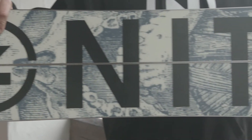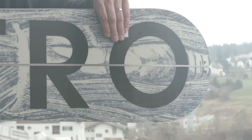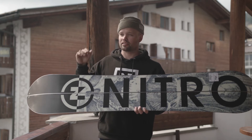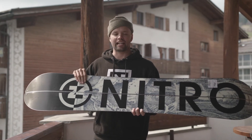The Nomad has our power core, which is a lightweight tip-to-tail poplar wood core. It has an extruded base, which is great for splitboards because it holds wax really well, but also it's super easy to maintain. So if you hit some rocks, it's super easy to fill in the gashes and you're going to keep going.